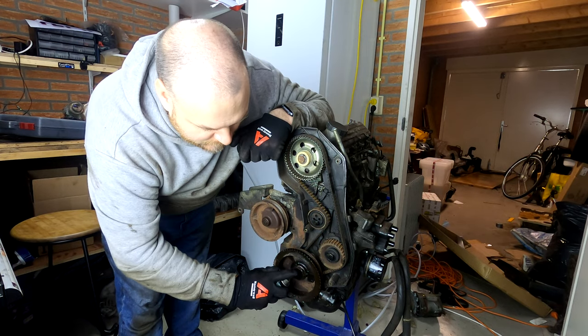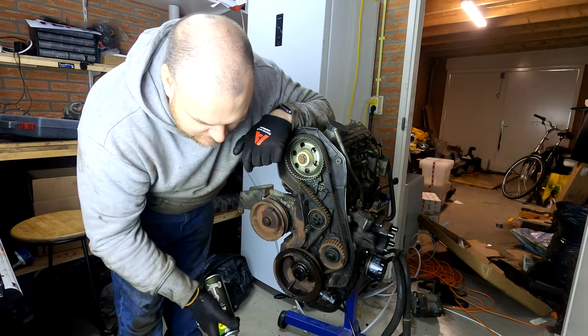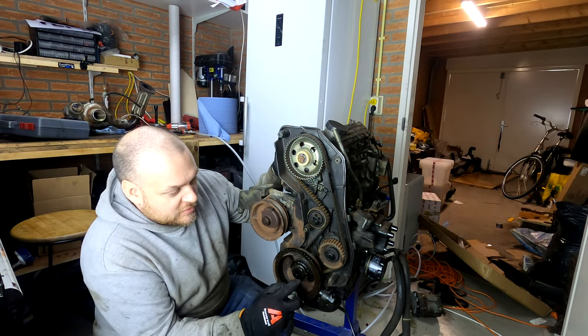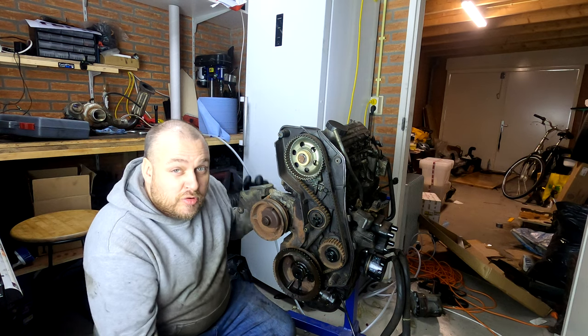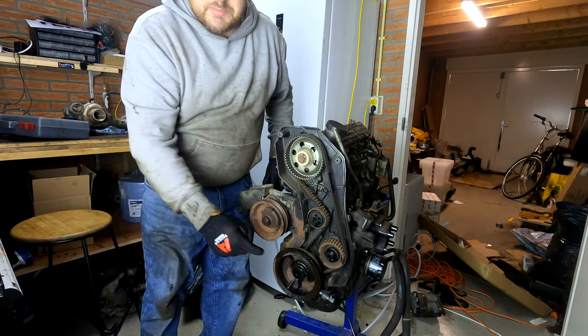The big issue with this motor is that it's been standing outside for two years, so everything exposed to the elements is crusted and joined together. We'll come back to that later.